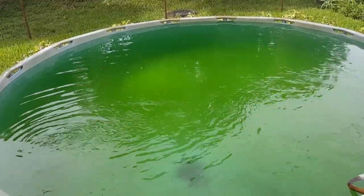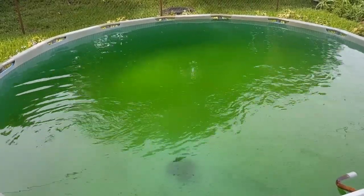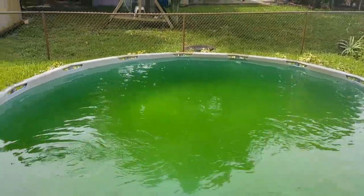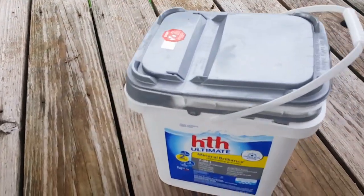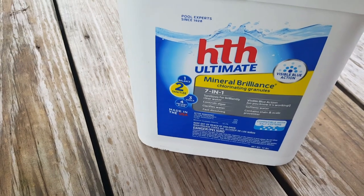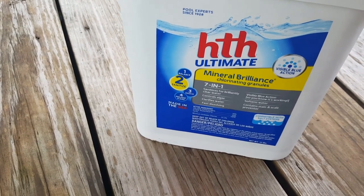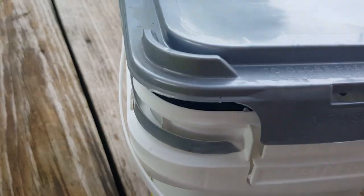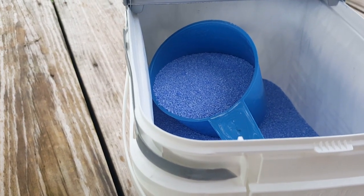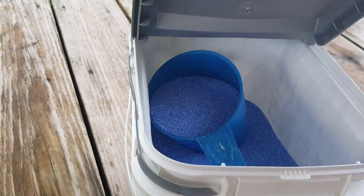I'm going to use the skimmer to clean it out, and then I'm going to put in some seven-in-one. I just want to show you how good this stuff works — it's HTH Ultimate Mineral Brilliance seven-in-one. It will clean this pool within a couple of days; it'll be sparkling blue. It comes in bags — I've never used this form before — and you can buy it at Walmart. If you get pools like this, you want to use this.